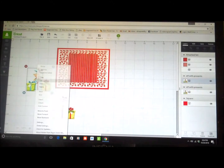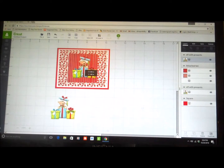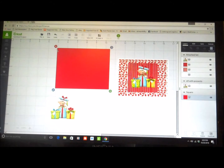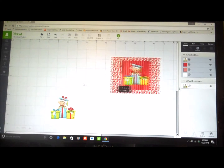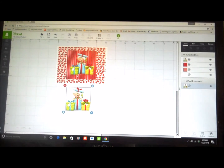Now we'll bring our little elf in, move him forward, and I'll put him right about here — looks good. While he's selected, I'm just going to shift-click anything underneath him and put attach. Now you'll see all of this is attached and that's what I'm going to cut out. This guide shape I can now get rid of because that was only to help me measure my other pieces. So this is my whole front of the card that's now going to print, with this extra piece that I'll put on top to give it some dimension.